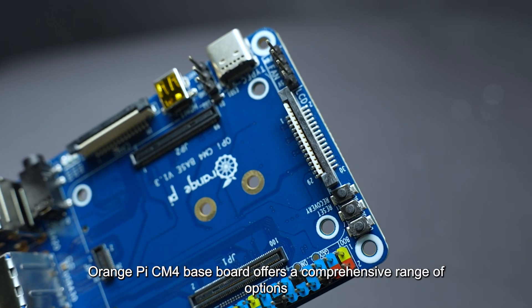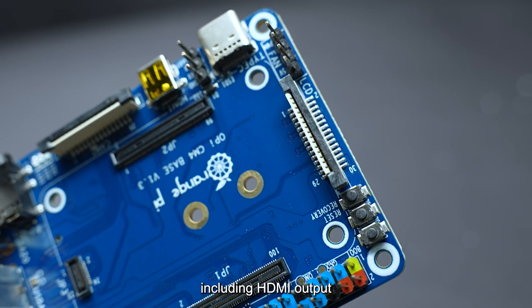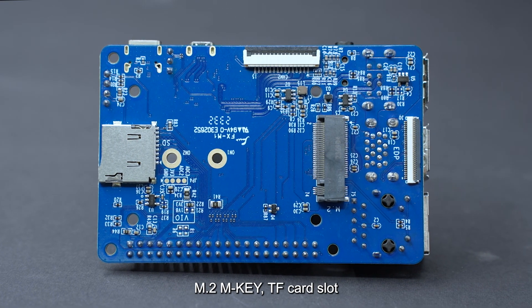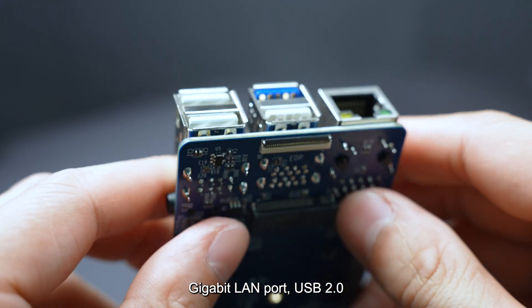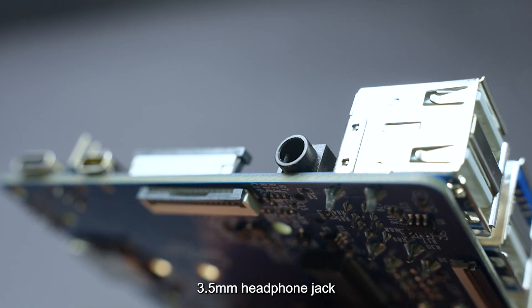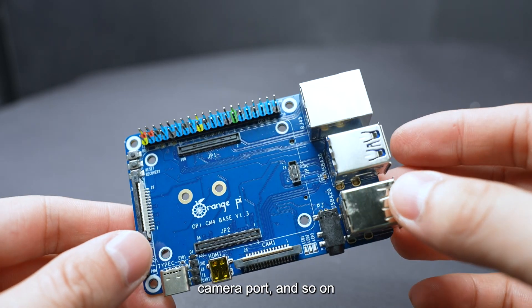Orange Pi CM4 Baseboard offers a comprehensive range of interfaces, including HDMI output, M.2 M key, TF card slot, Gigabit LAN port, USB 2.0, USB 3.0, 3.5mm headphone jack, MIPI LCD port, camera port, and more.